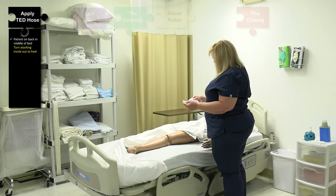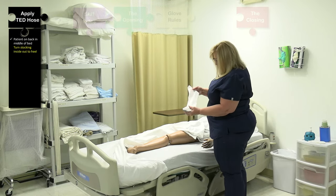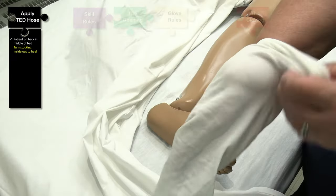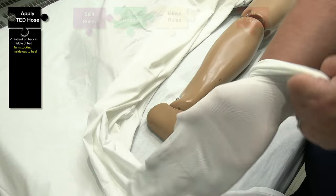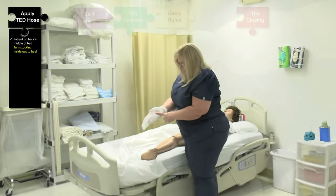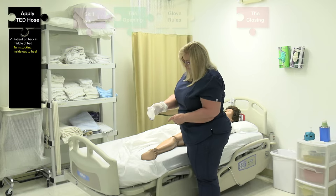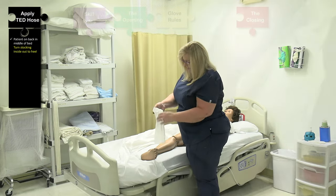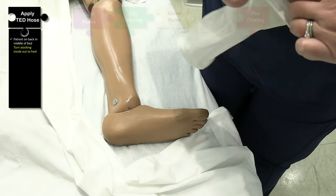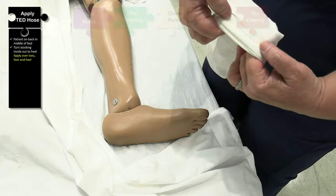To appropriately apply TED hose, we need to look for the heel. The heel of the TED hose is going to have a square around it. Here on the bottom, you can actually see the square. So the heel is in the palm of my hand. I'm going to hold that and pull this inside out just until I get to that heel square, like that.